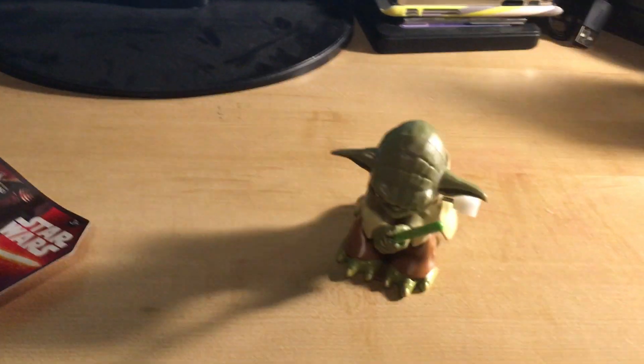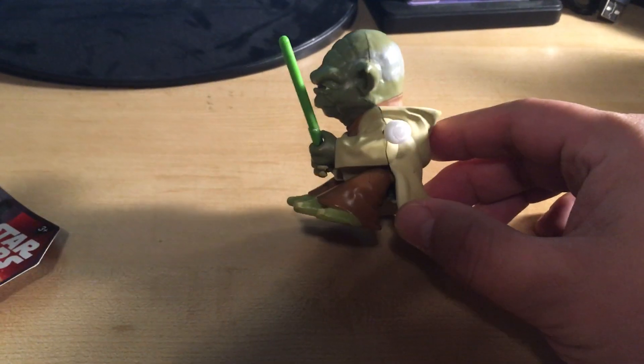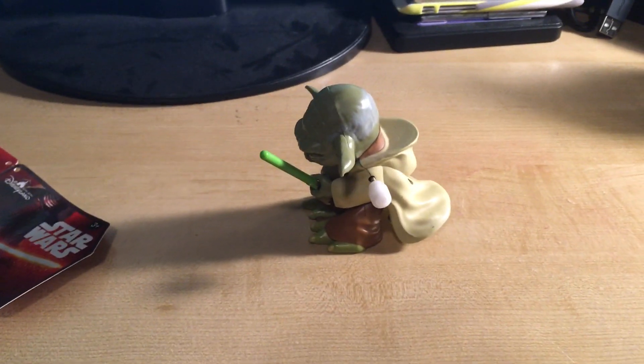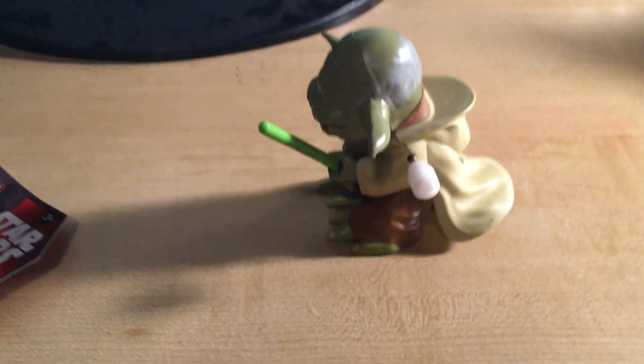It doesn't really flip well on this surface. So that's my Flippin Yoda. When I can find a better surface I'll do a loop of him flipping for an hour or something, because that's what people do on YouTube.